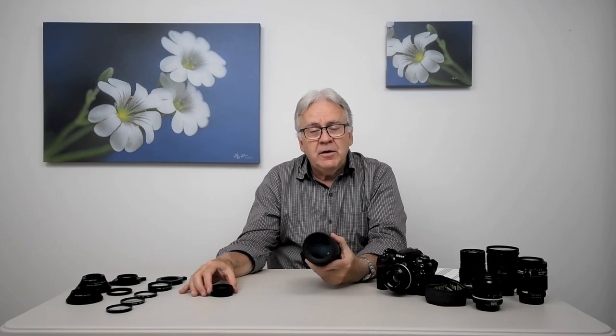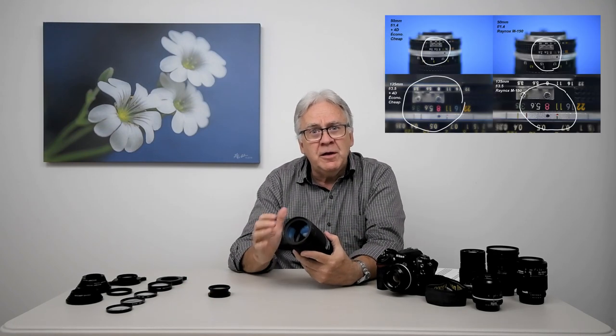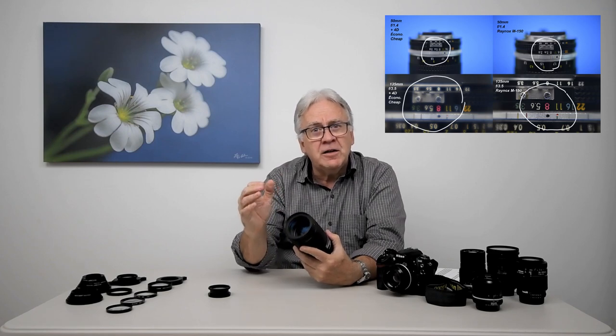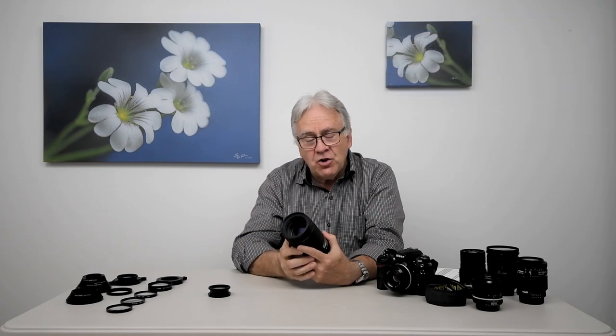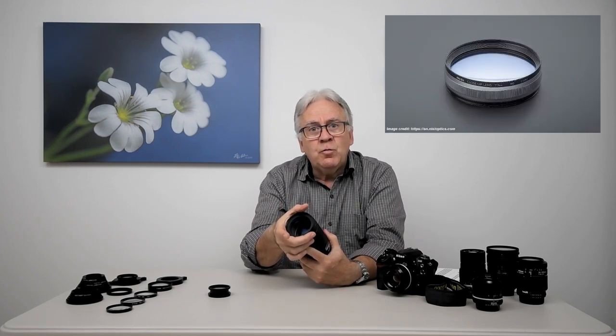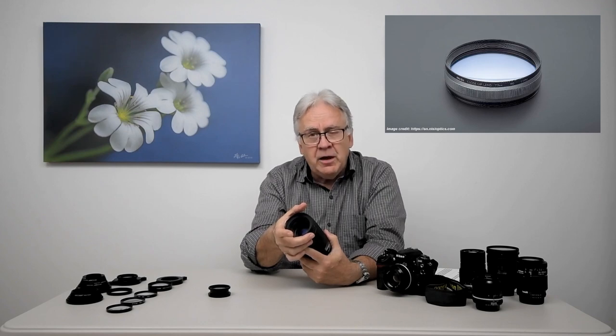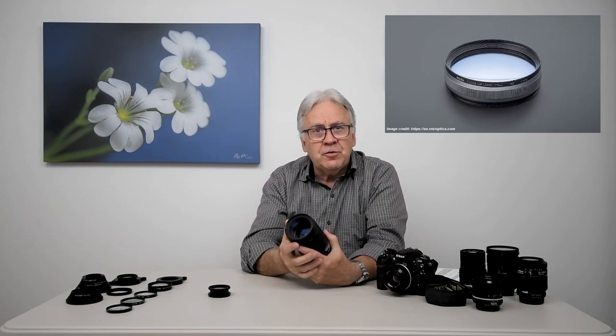Finally, if you use close-up lenses on a long telephoto lens, make sure you use a good one, because cheaper close-up lenses used on telephoto often create some kind of fog in your image — it's soft focus, not sharp. There is a company called Nisi, N-I-S-I, that makes large diameter close-up lenses of excellent quality. They are quite expensive, but they have excellent quality.